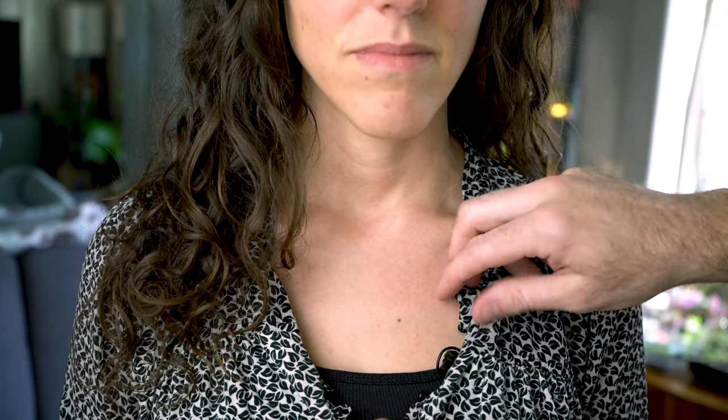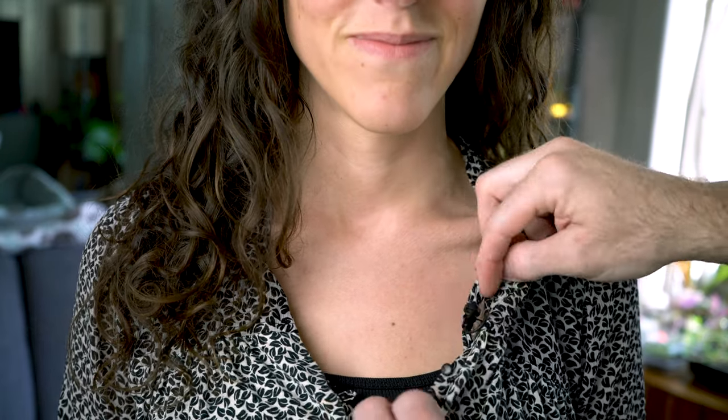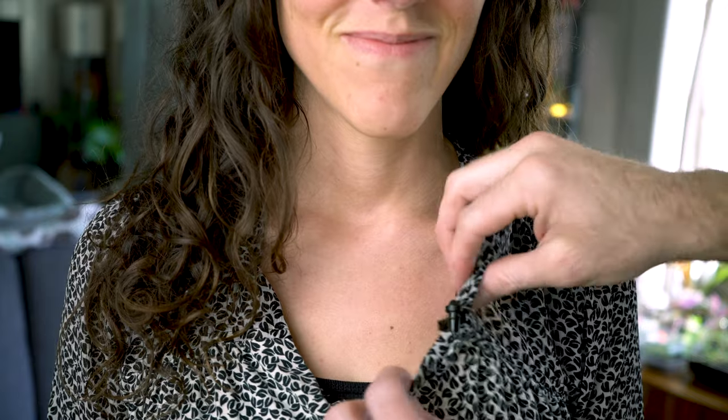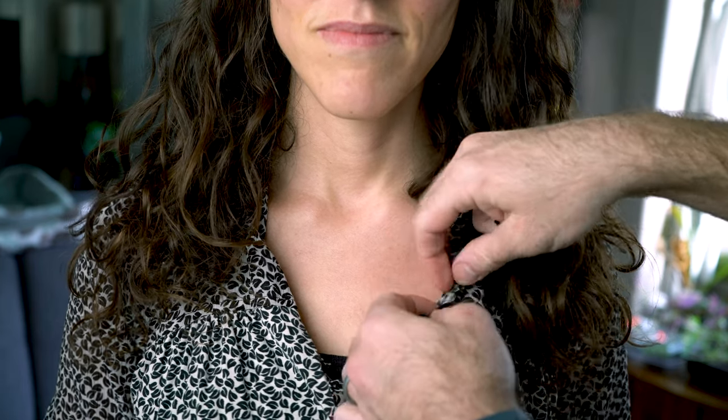Most women's outfits don't have collars, and in a lot of cases you might find the fabrics are not as sturdy as they are for men's clothing. Clipping a mic on can cause the fabric to hang awkwardly or droop inward, neither of which look good for the talent. For scenarios like this, you'll want to clip the mic where you normally would, near the sternum or close to a collarbone. Disclaimer — obviously before you touch anyone, get their consent and make sure they know exactly what you're doing.